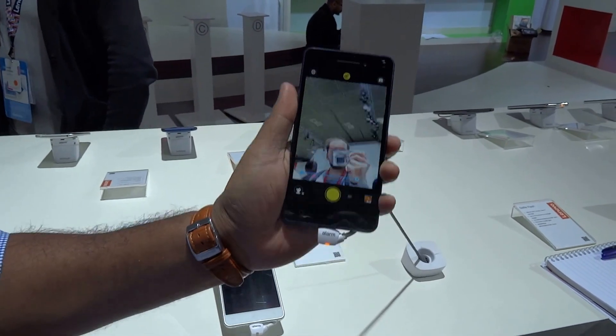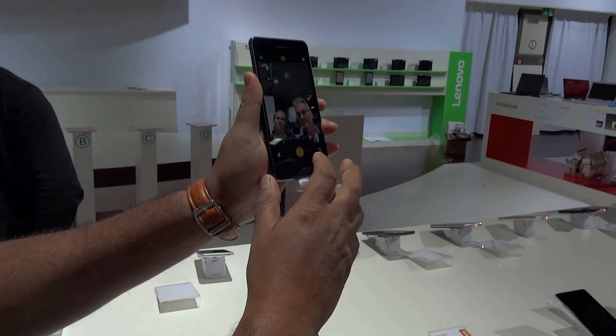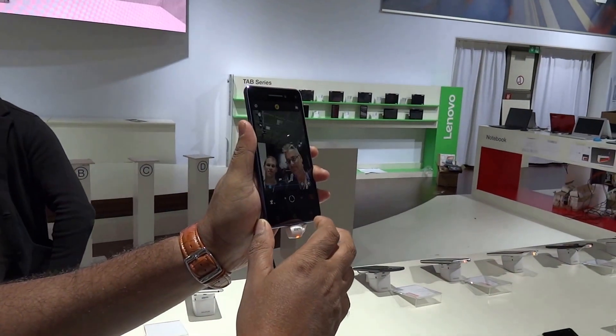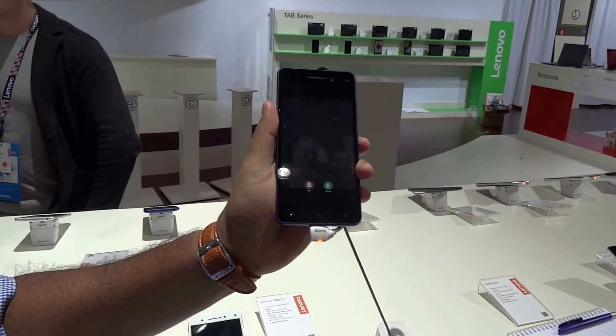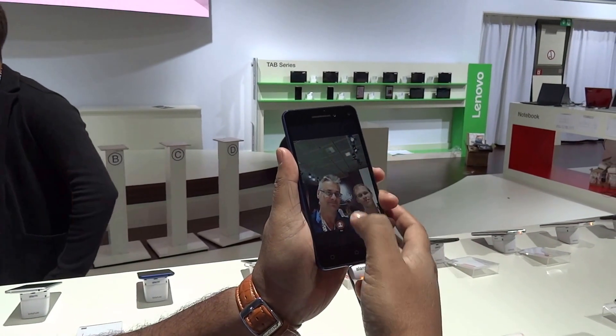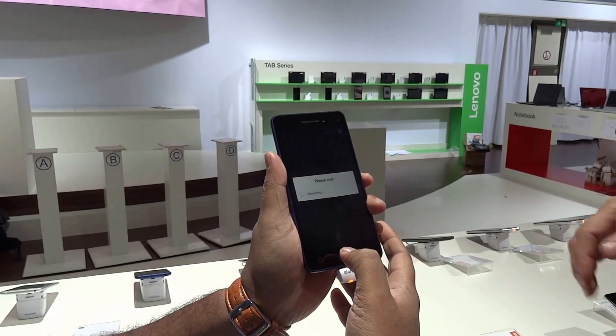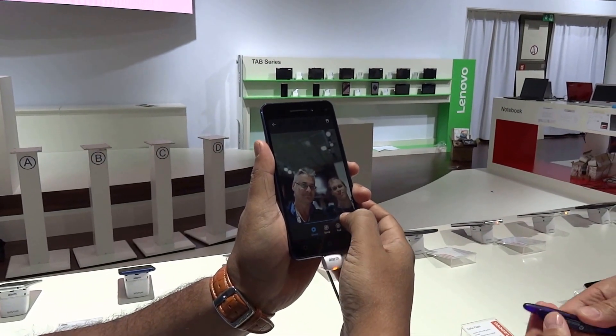So let's take a selfie. Now, let's say you want to blur the background and you don't want any of this in the shot.